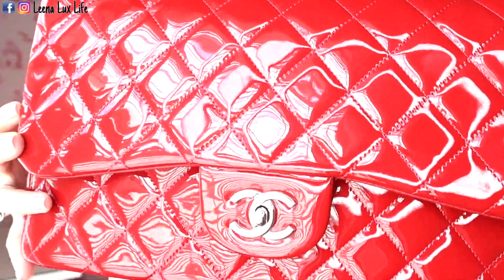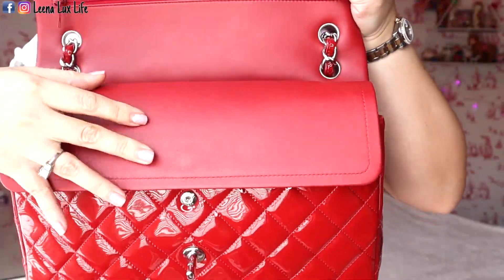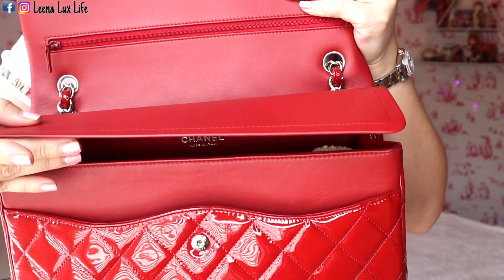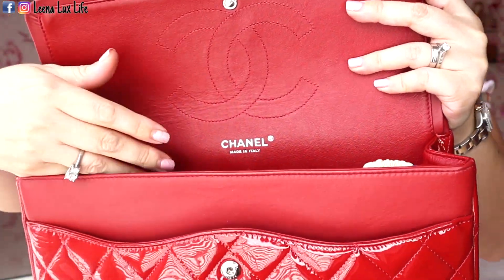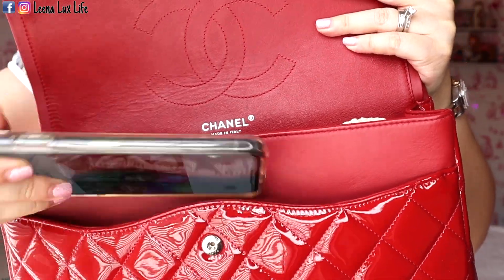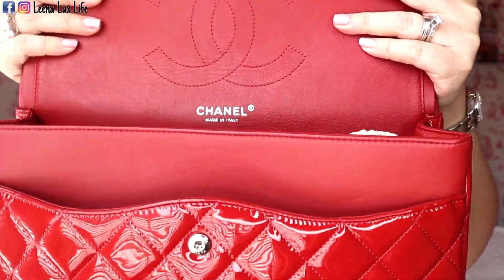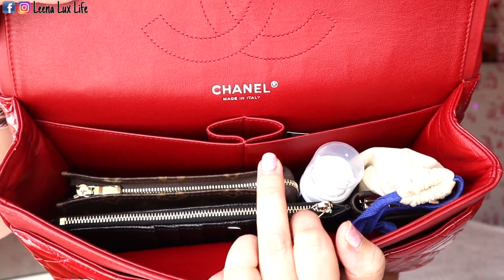I purchased this bag in 2013 for $4,900. It's been seven years so it was much lower than what it is now. Inside, it has a hidden pocket and a button on the inner flap. It's made in Italy. It has one pocket where I usually keep my phone, one big compartment with two slip pockets on the side, and one lipstick pocket in the middle.